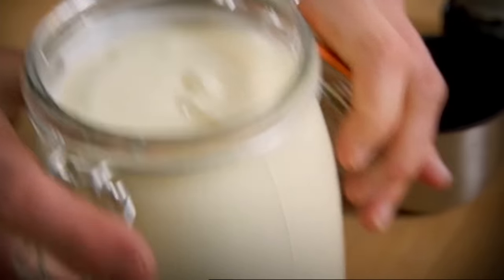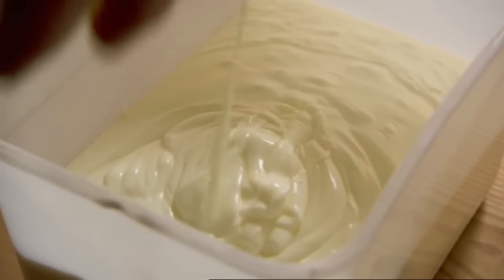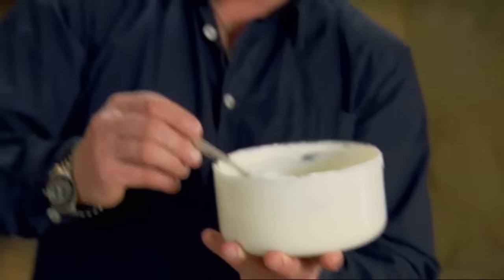It'll be much nicer when it's had a spell in the fridge, and that surely is a week's supply of yogurt for any hungry family. And this is my last batch which has been in the fridge — look at that lovely stuff, always ready for a quick outing especially at breakfast time.